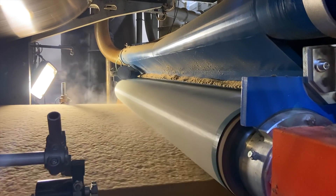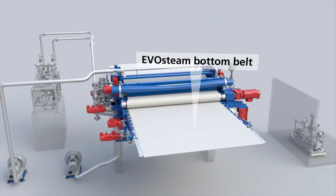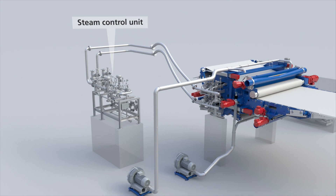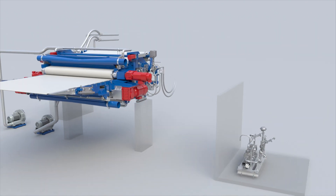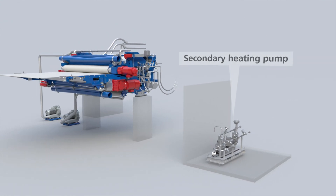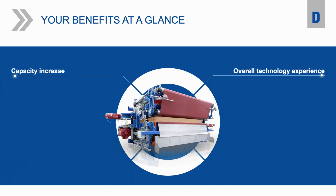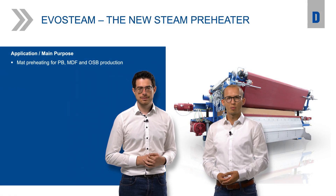In the following minutes we will show a short video to give you an overview of the Evosteam setup. I hope you enjoyed the short introduction video from our brand new Evosteam.